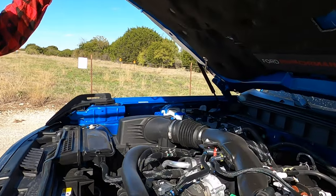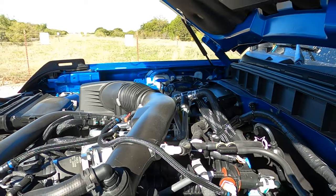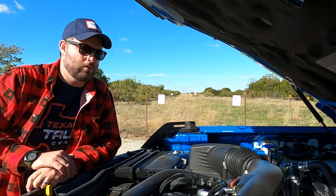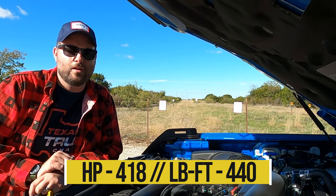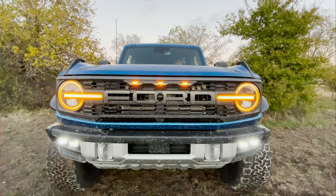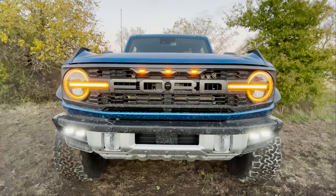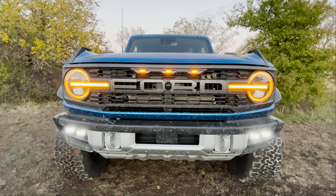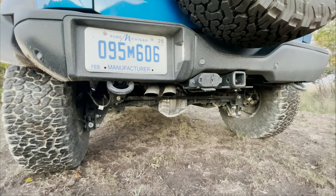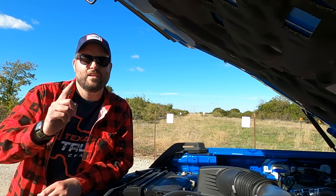Feast your eyes on the magnificent 3.0-liter twin-turbo V6 from Ford. This is not a Coyote, which is a heartbreaking situation, but this thing gets the job done. It has massive oil cooling, makes 418 horsepower and 440 lb-ft of torque, and it has anti-lag to keep the same spool between shifts. It's definitely like a rally car. We do wish it had more personality like a V8 would, but pedal down with that open exhaust, it certainly gets the job done.